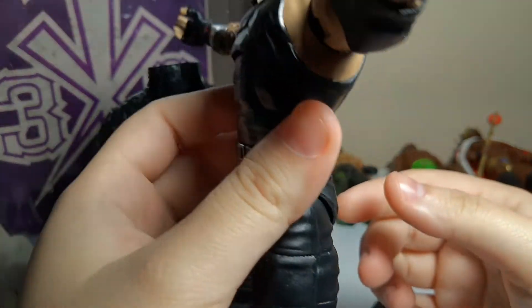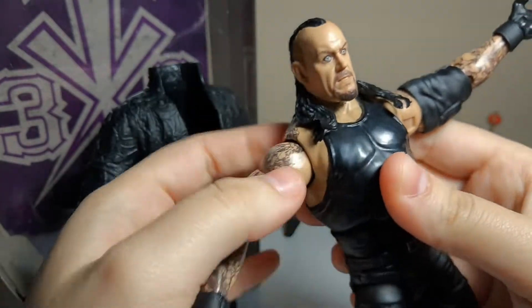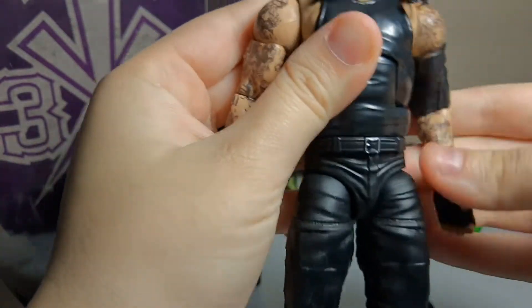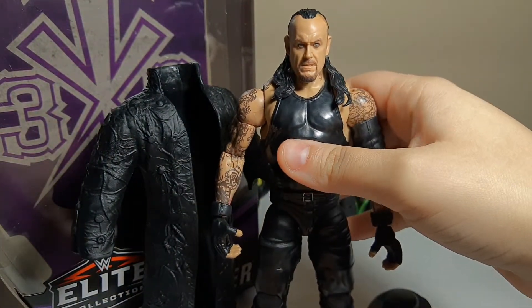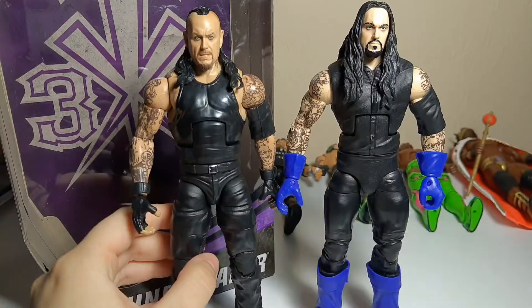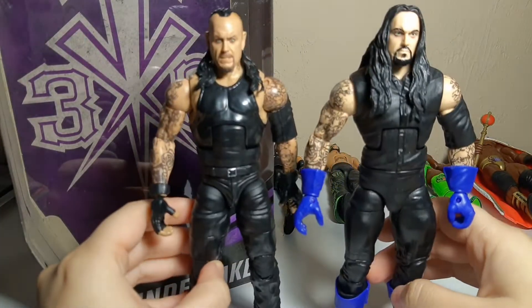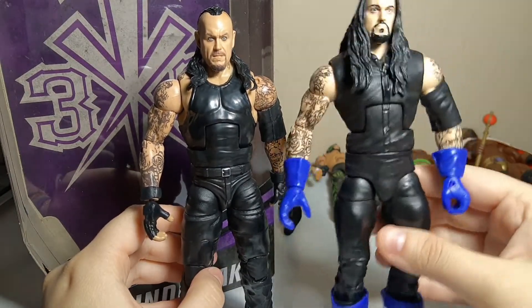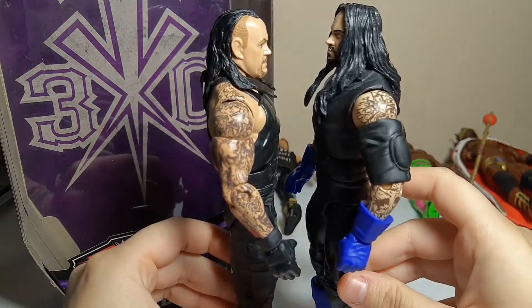Really nice. He has a fade right there — probably from the receding hairline. The only other figure I have to compare him to — since I don't have a debut Undertaker, which would be preferable — is my Elite 23. So yeah, there they are side by side, and you can definitely tell that there are a lot of differences between them in terms of age.